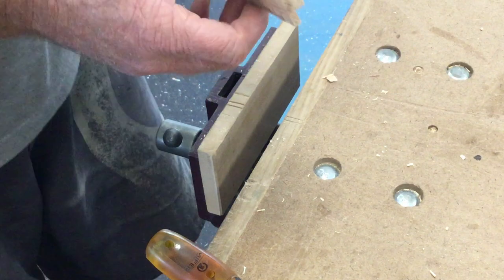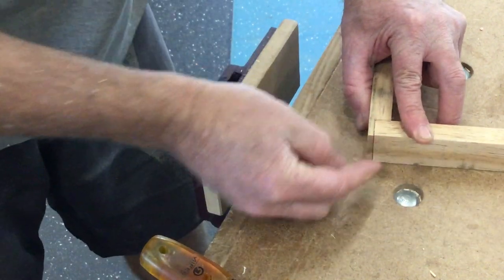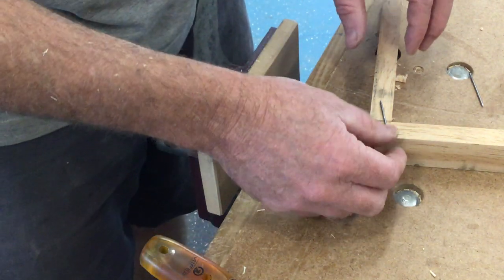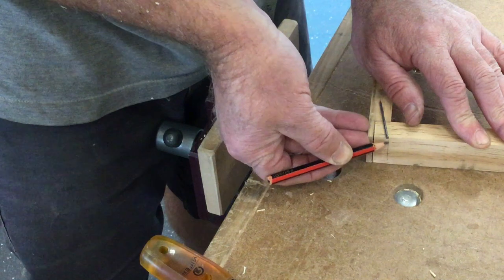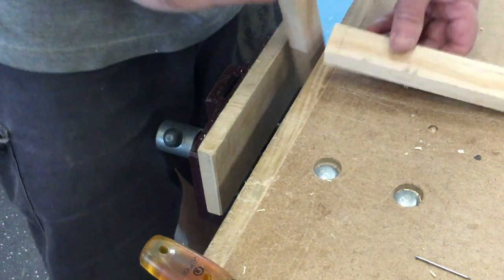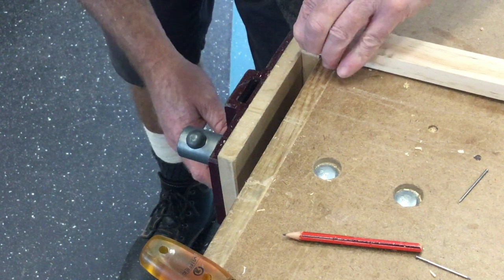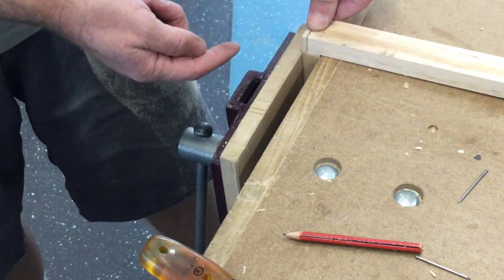Now we need to nail it together. The pieces are going to fit together like that. It's good to check at this stage — make sure things are going to work. Our nails are going to go on an angle through that way. So it can be good practice to mark where you want the nails to go. I'll come in maybe five millimetres from the edge — that gives me two points. Now we'll set this up in the vise, set it up so that there's a slight gap under this piece, so it ends up sitting properly in the rebate.